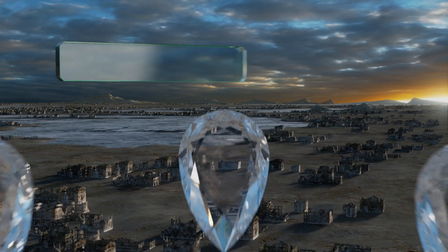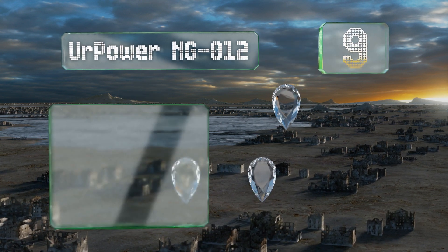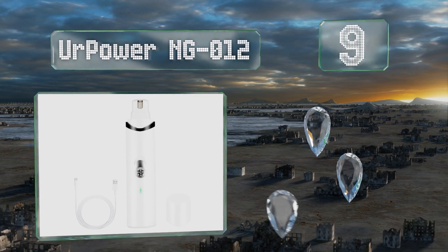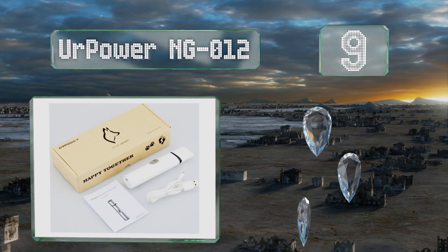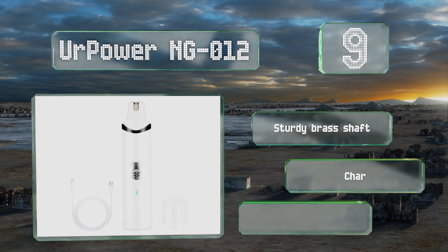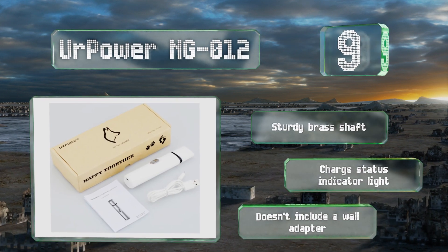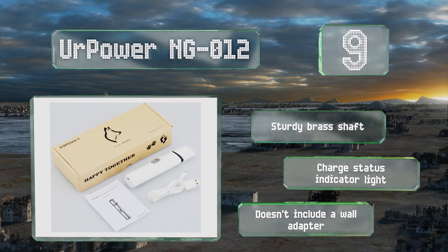At number nine, the Urpower NG-012 comes with a 30-day money-back guarantee and can run for about three hours before needing to be recharged. It features a diamond bit that works quickly and effectively, making the job as stress-free as possible for your furry friend. It includes a sturdy brass shaft and a charge status indicator light, but it doesn't include a wall adapter.